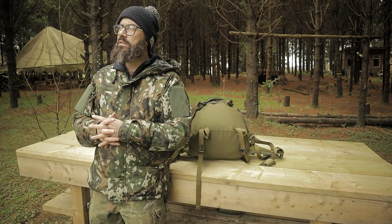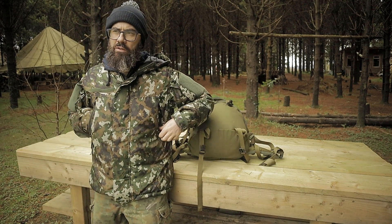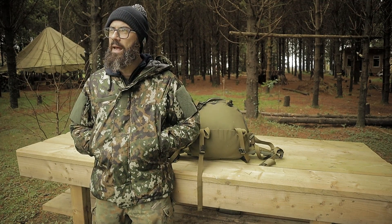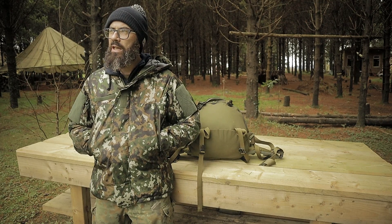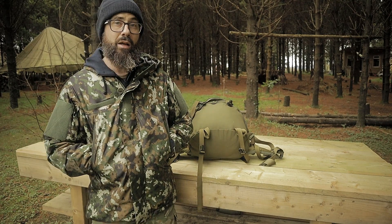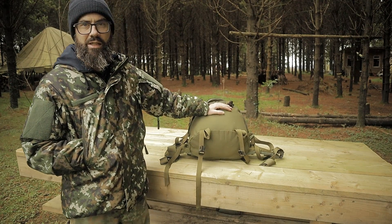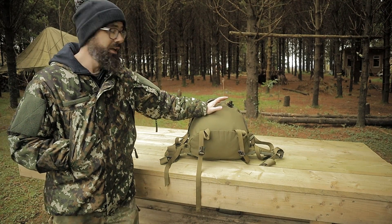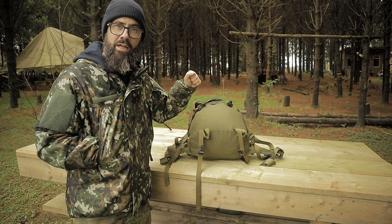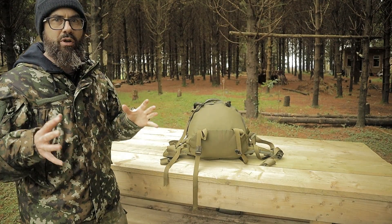When I did my Varsity League unboxing video, I had a lot of comments about price — especially the price of this item in this rucksack case. This is the Varsity Leica MO5 finish camo Corinthia Defense 4 sleeping bag. Let's have a more in-depth look at it.